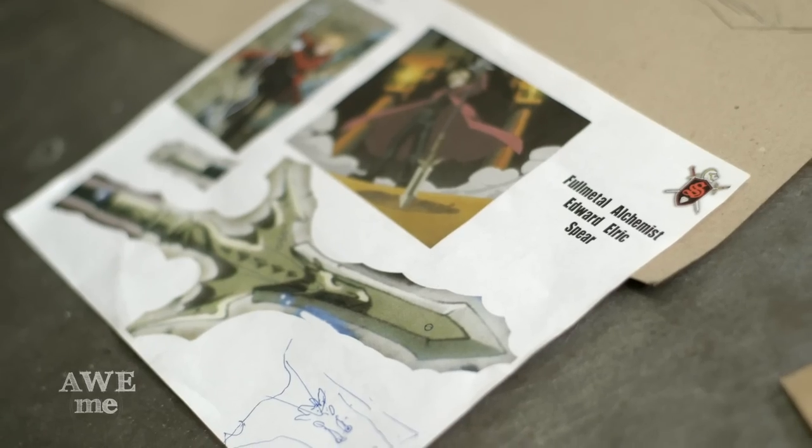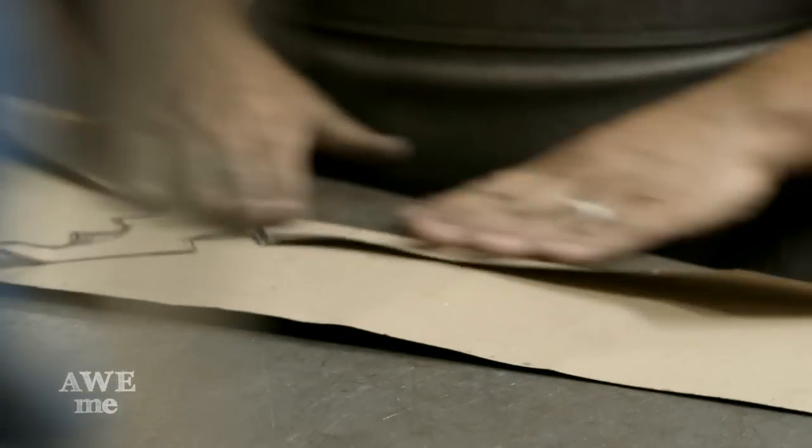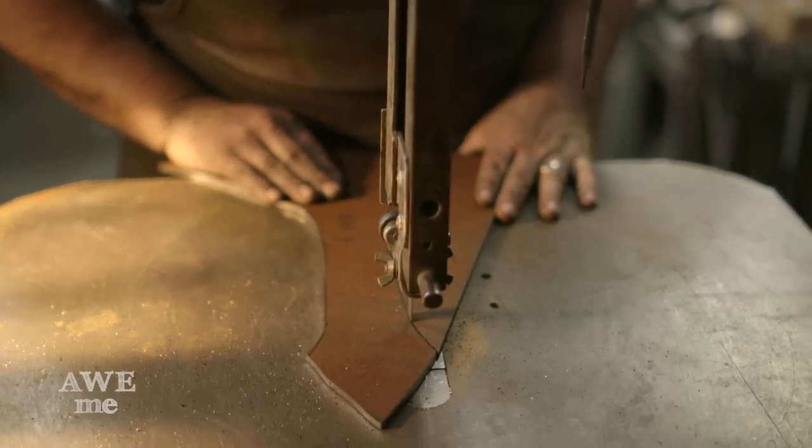For the Full Metal Alchemist's spear, I had to lay out the paper pattern. Folded the paper in half to give the bat wings and give it symmetry. The blade is 14 inches long by 3/16ths of an inch thick, 1075 spring steel, and that was cut out on the bandsaw.